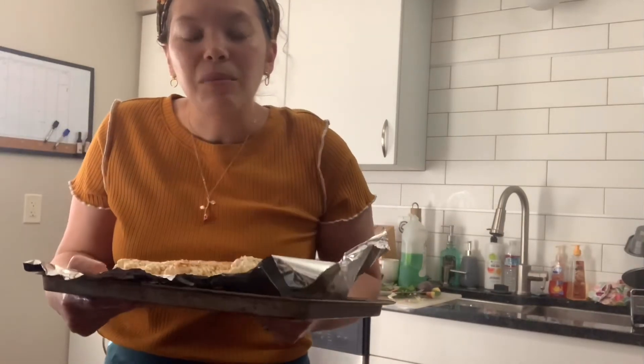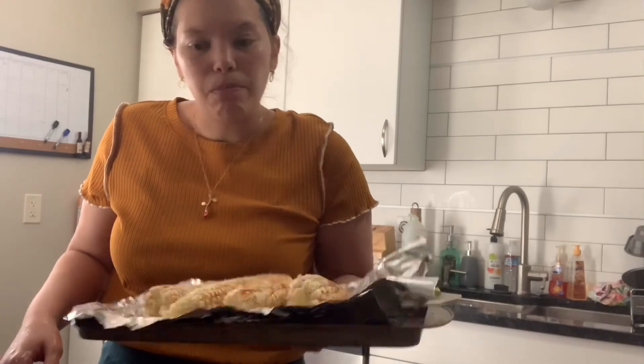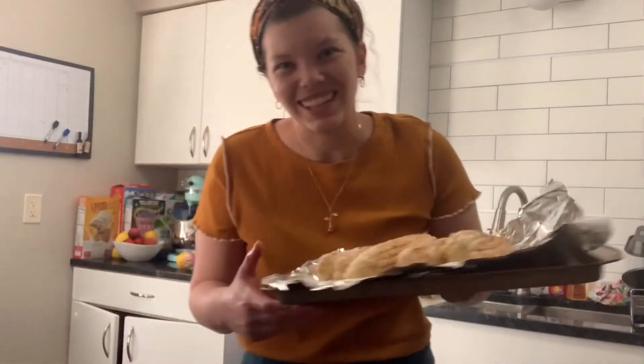I'm going to bake it at 400 degrees for about 15 minutes. Catch you guys later!